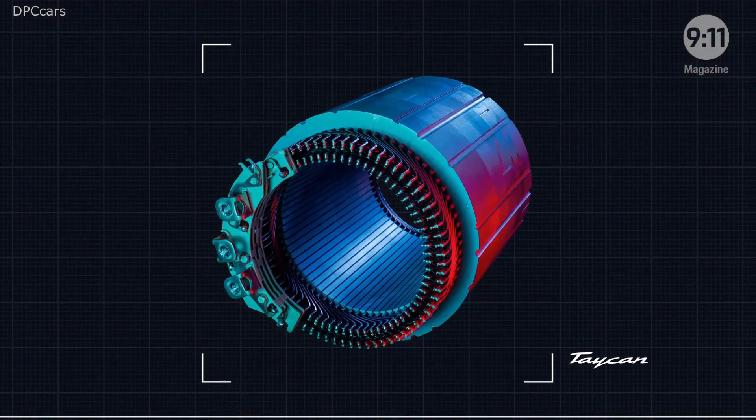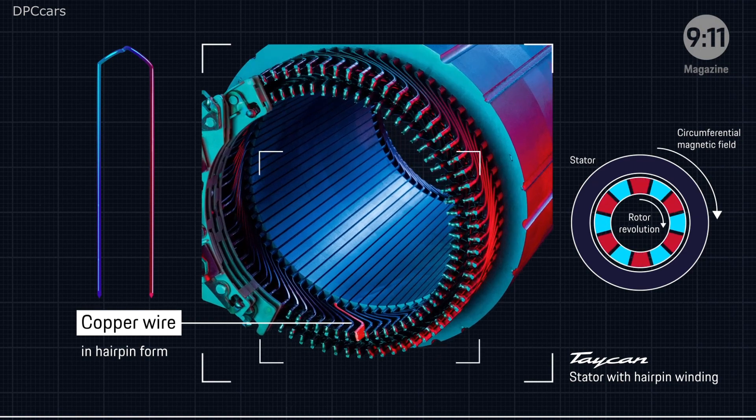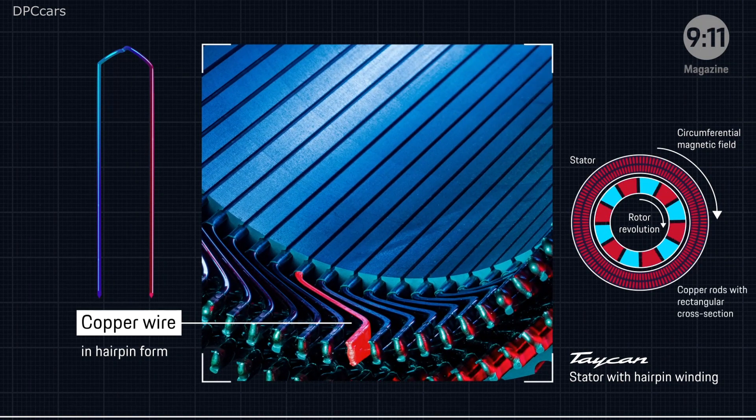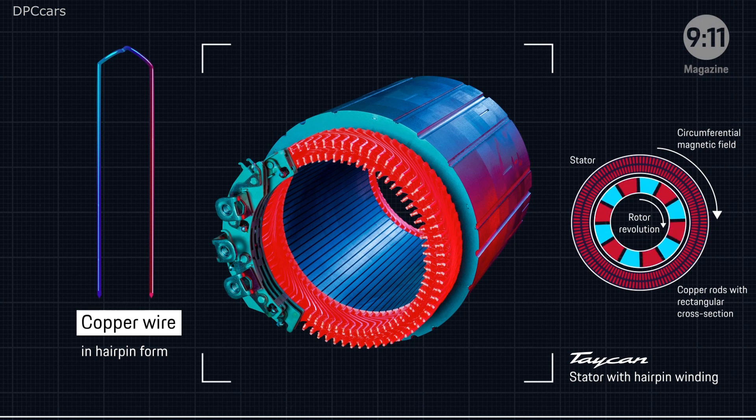For the Taycan, Porsche optimized the design with the so-called hairpin winding. In this case, individual hairpin-shaped pieces of copper wire with a rectangular cross-section are packed tightly together in the stator. The open ends of the wires are twisted and welded together with laser technology, making optimal use of the available space.